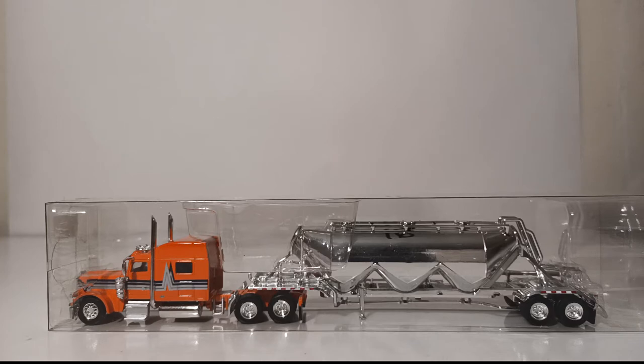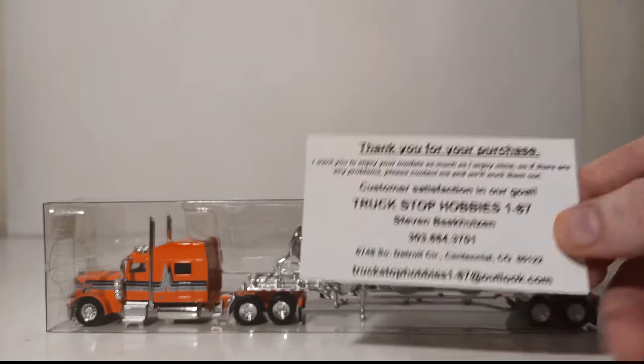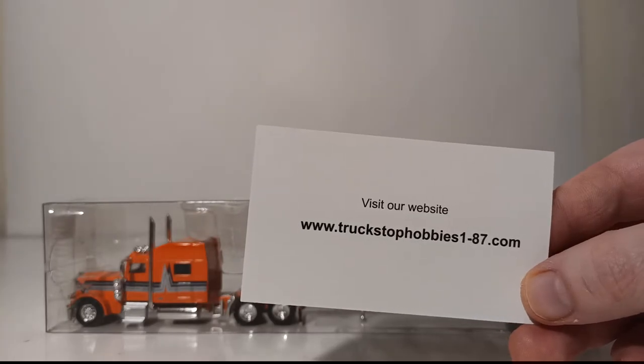This is a set that is available from Truck Stop Hobbies, which is where I got mine from. There is the business card — they have an eBay page and also a website. So if you want to purchase this truck, visit the website seen here: truckstophobbies1-87.com.